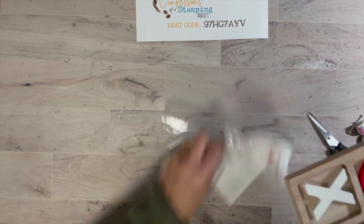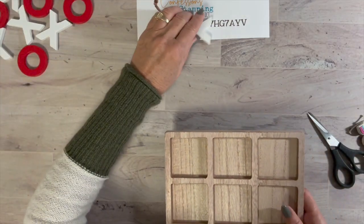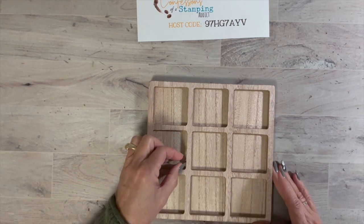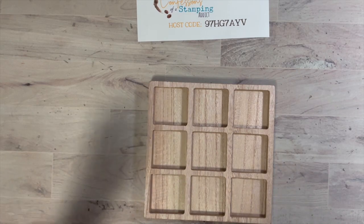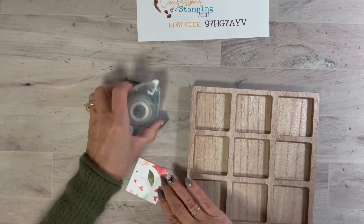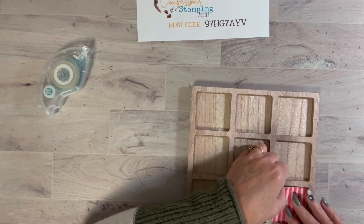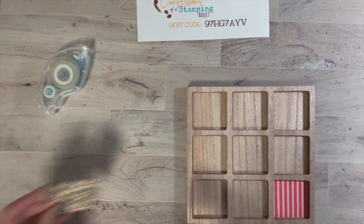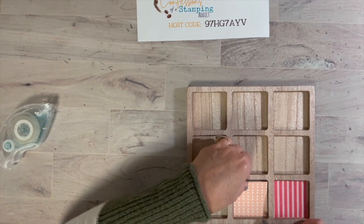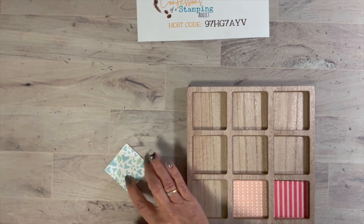First we're going to dump these out and play with these little squares. I already cut them out and they are two and one-eighth inch by two and one-eighth inch. All I did was take my Stampin' Up! seal and start placing them — I kind of place them on the side so I could get the color combination I wanted. This is also a great way to show off our designer series paper, and it's almost like a little photo album because you can see pictures.